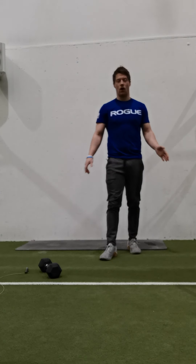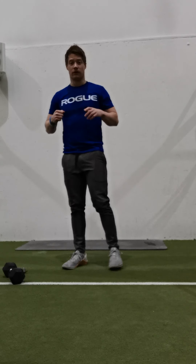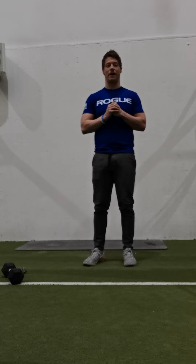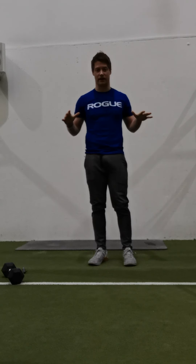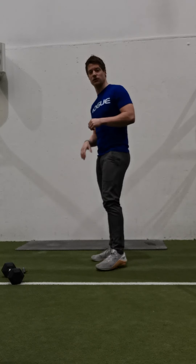Hey guys, welcome to Monday's home workout. Hopefully we're into our last few weeks, so really trying to get some of these workouts done so that we'll come back to the gym not starting back at square one – we've got some baseline of strength and fitness still there for when we come back. So we're going to start our warm-up as usual.